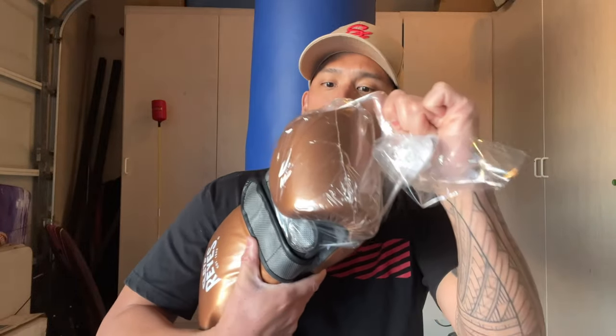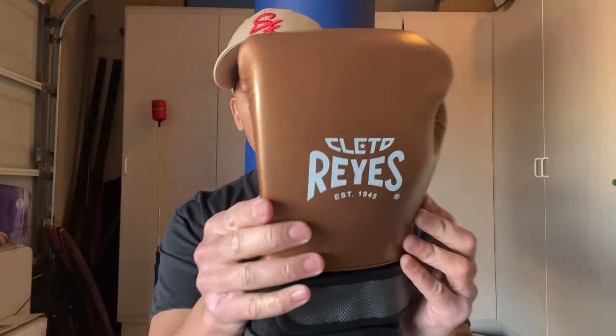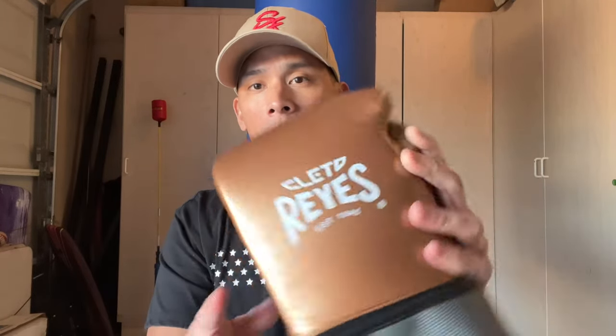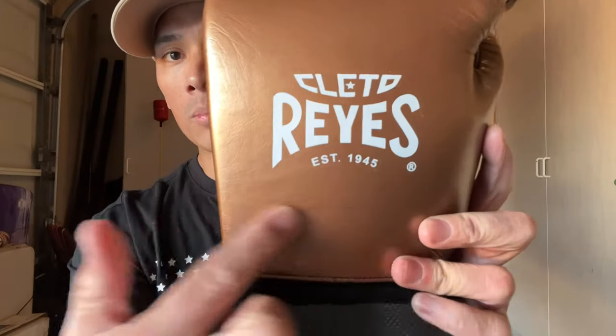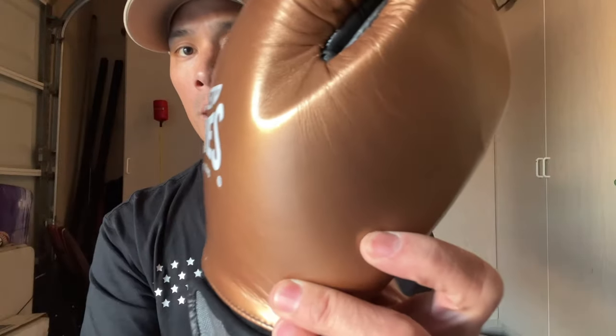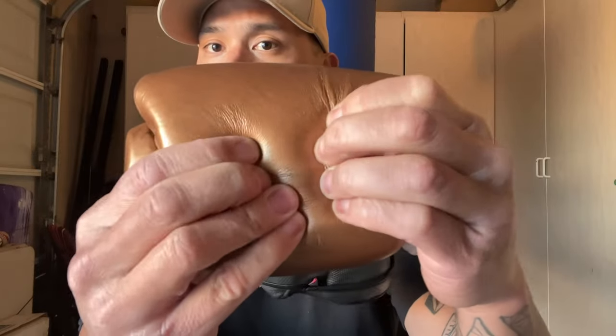I'm hoping Reyes didn't just redo their training gloves and add a double strap — I'm hoping they actually redesigned the hand compartment. First things first, it does have that nice genuine Reyes leather. Starting with the left glove, it actually feels lighter. These are labeled 16 ounces; I'm curious if they actually weigh that on a scale. The leather has a satin finish with the Cleto Reyes logo on the back, no circle around it this time. The back of the glove and thumb are one piece, and the foam has a medium density — it feels like a single piece of latex foam inside.